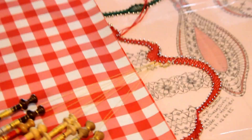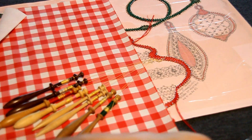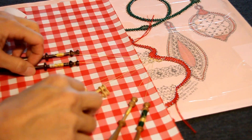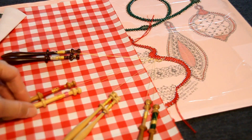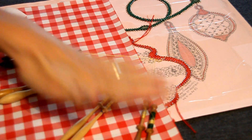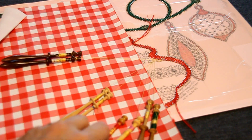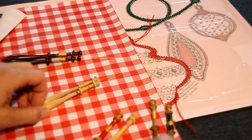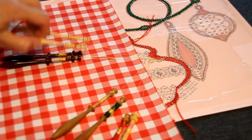Et si vous avez bien suivi toutes les vidéos depuis le début, vous aurez compris qu'il faut faire ici un croisement de 8. Le croisement de 8 veut dire 8 fuseaux. Il va falloir donc les prendre par paire. On compte 1, 2, 3 et 4, et on fait 2 sur 3, 4 sur 3 et 2 sur 1.